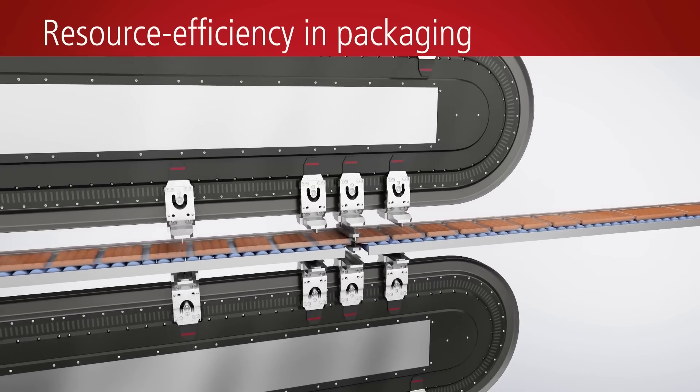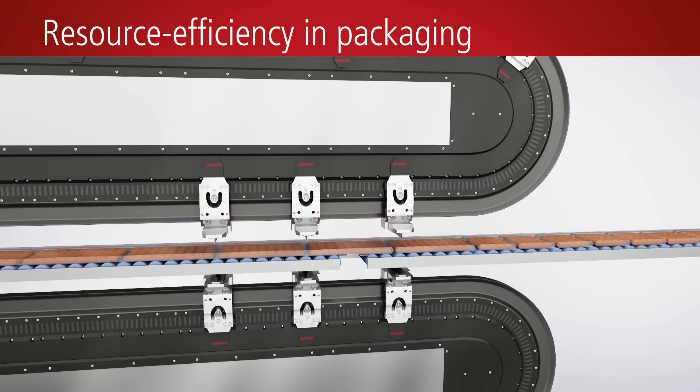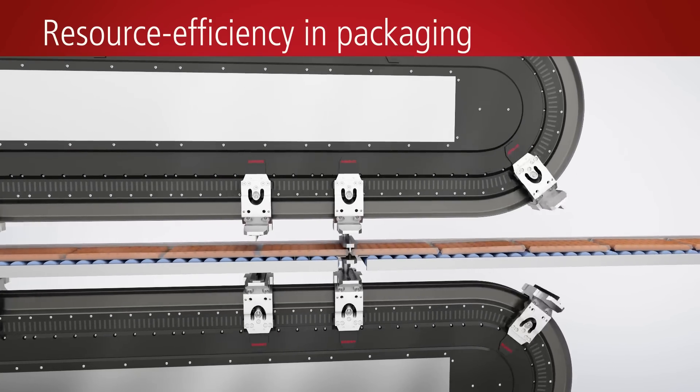Besides material savings, the highly precise synchronization of printing marks and sealing guillotine also enables the process speed to be increased.